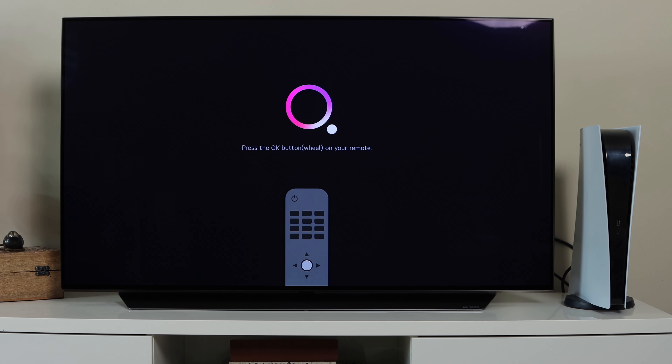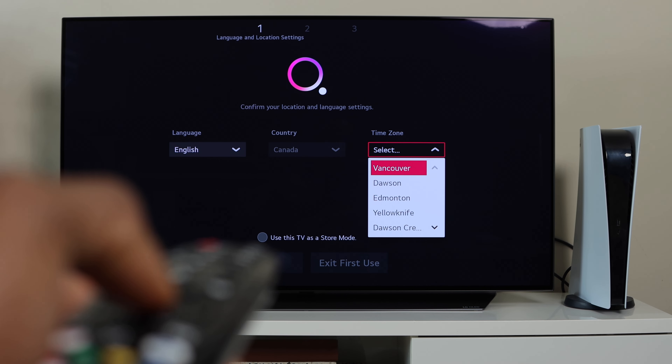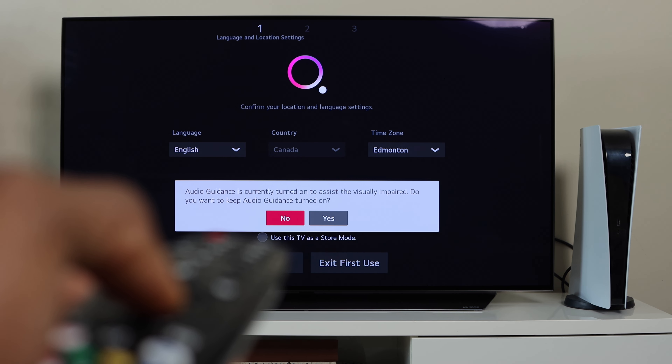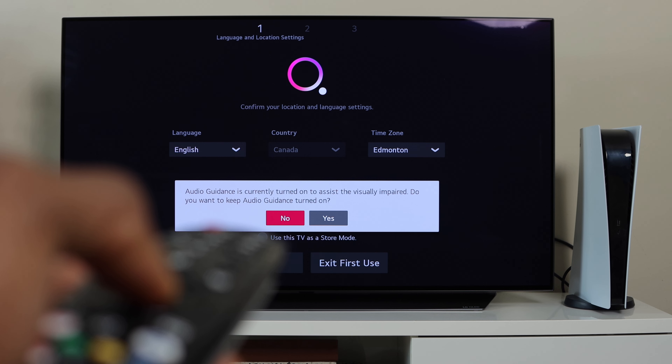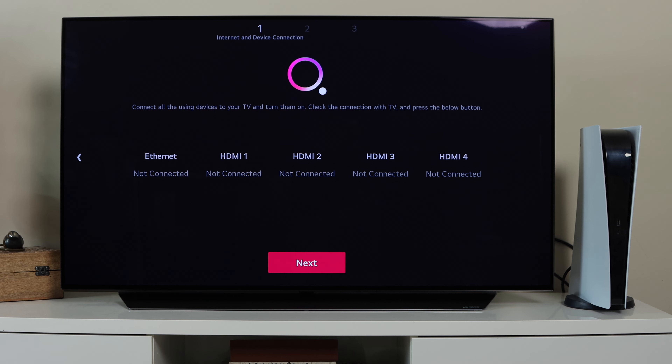For the general setup process, press OK on the remote to proceed. You'll fill in general information like your language, country, and time zone. It will also ask if you want audio guidance turned on — I'll keep it off. The next thing you'll notice is the HDMI input screen, and I'm going to turn on the PlayStation 5 so you can see it connects directly to HDMI 2.